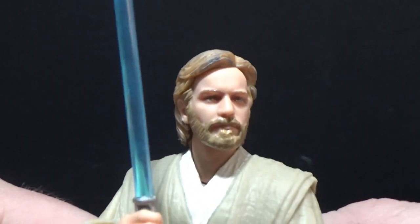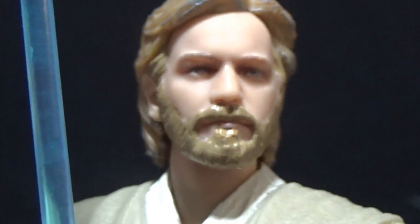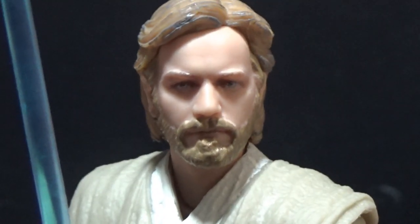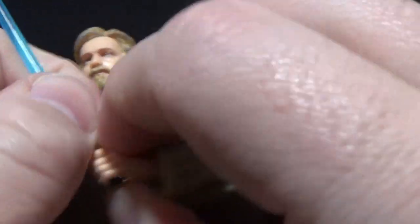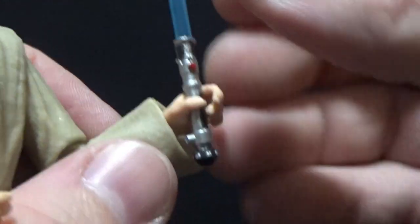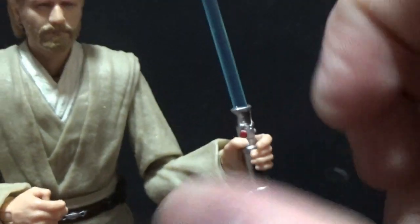Pretty damn good in my opinion. In terms of accessories, we do get his lightsaber — this looks nice. We've seen this one with the Phantom Menace Obi-Wan, of course being the same lightsaber. It has a peg on the side, very small and not obtrusive at all. The blade is removable and the hilt will peg onto the belt, which is awesome.